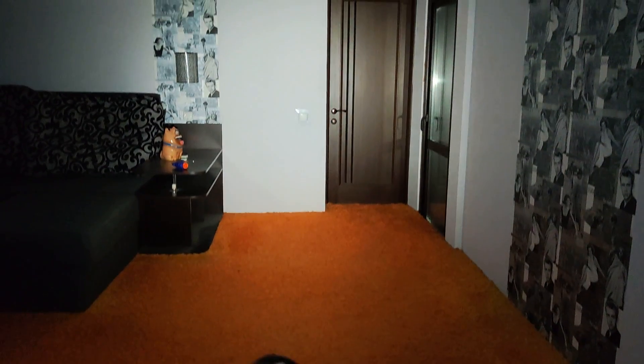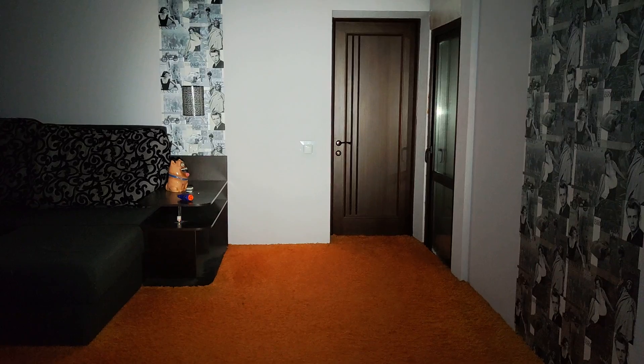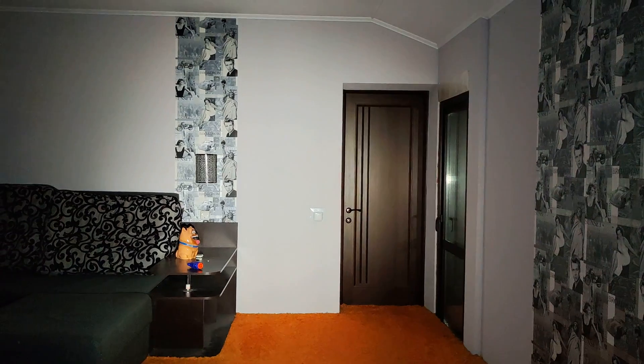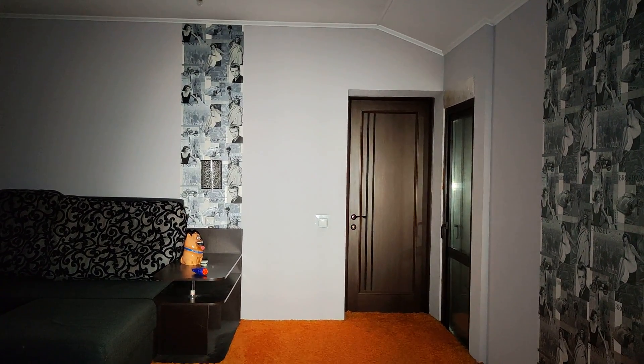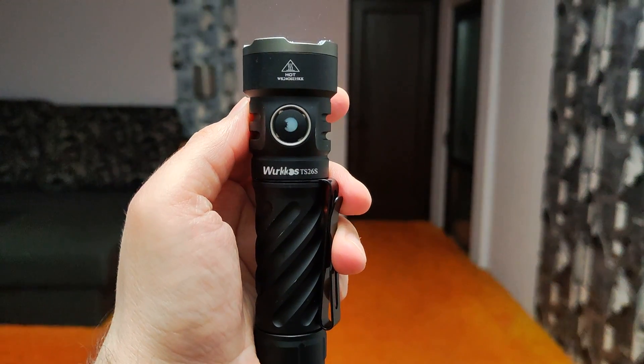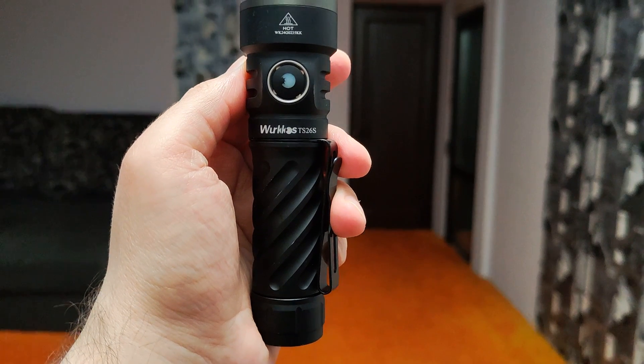Next, let's see some samples for indoor use, then we'll look at outdoor. Starting from low mode, going through 200 lumens to 750 lumens. And by double-click you can see ceiling flood light — 3100 full output. Now let's see some samples for outdoor use.